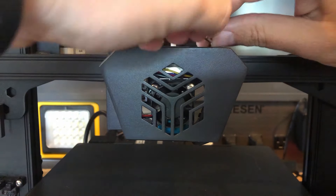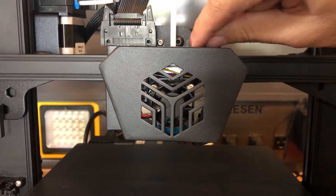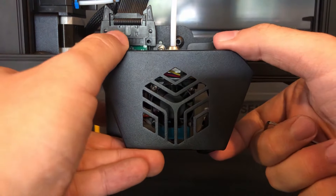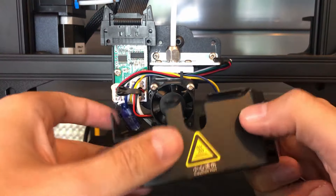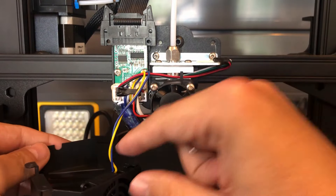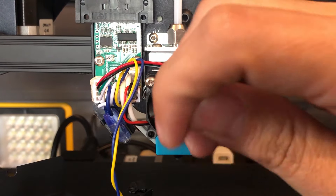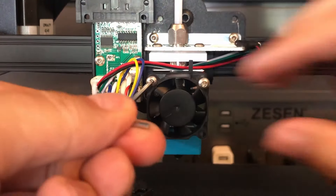Time to replace that hotend fan with something cooler. Remove the two screws holding on the cover. Be careful because the part cooling fan is stuck behind a little retainer — set it off to the side. There's a zip tie in the way; cut it carefully, making sure not to cut any wires. Now remove this janky 30mm fan that's been causing a lot of heat creep. Remove these two screws and it'll come right out.